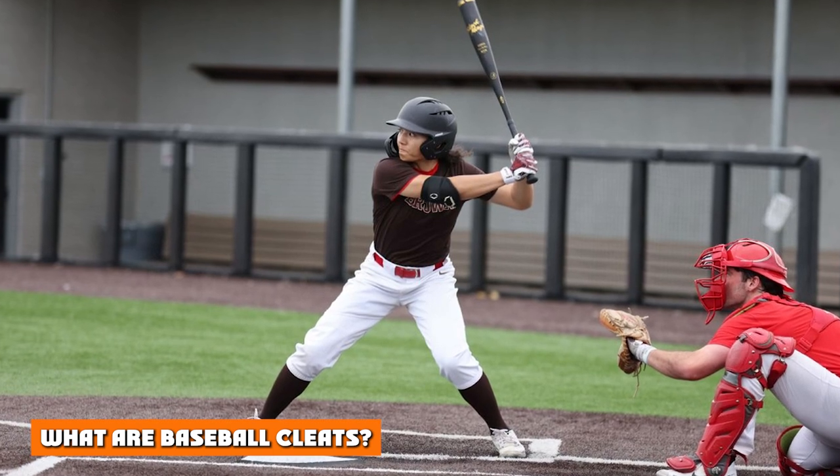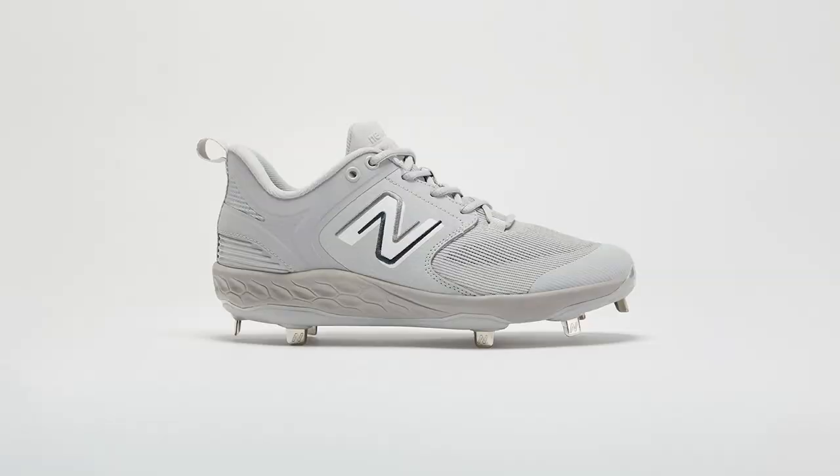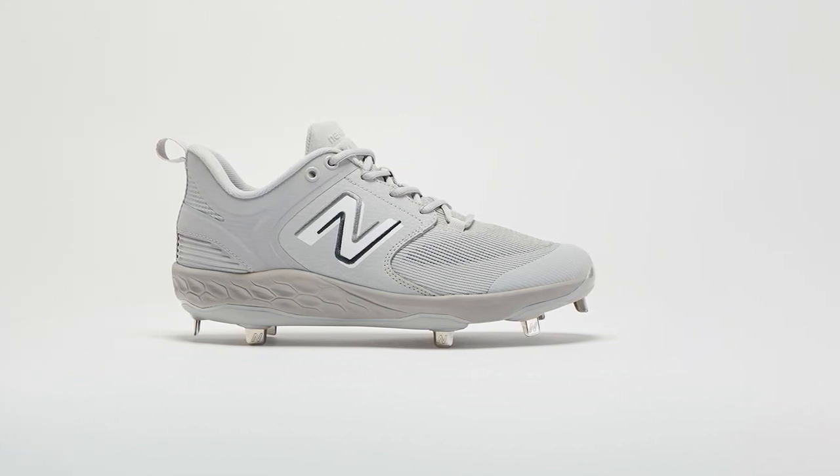What are baseball cleats? The spikes of baseball cleats are mostly made of metal or plastic material. If made of metal, the spikes are usually sharp, thin, and well-edged. This is because they are mostly meant for stability, not protection.